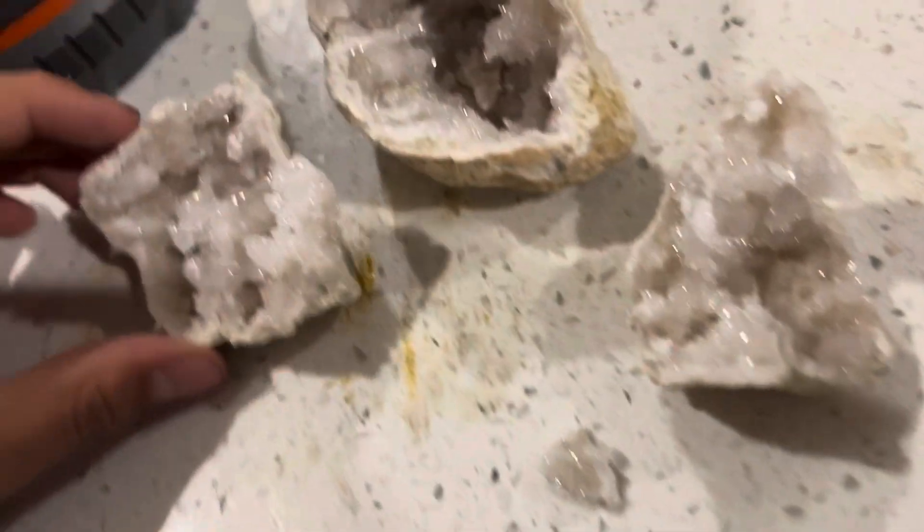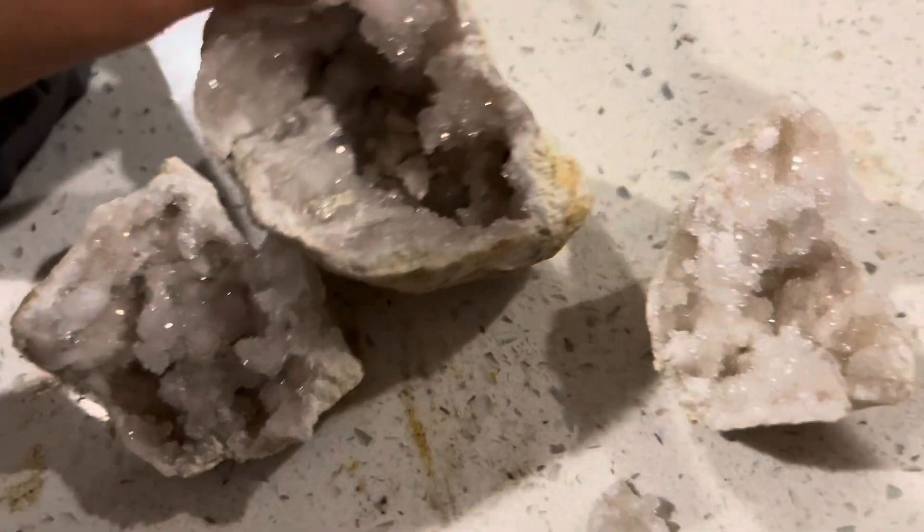There's even more in here. Let's take it inside. All right, let's see how pretty they are.